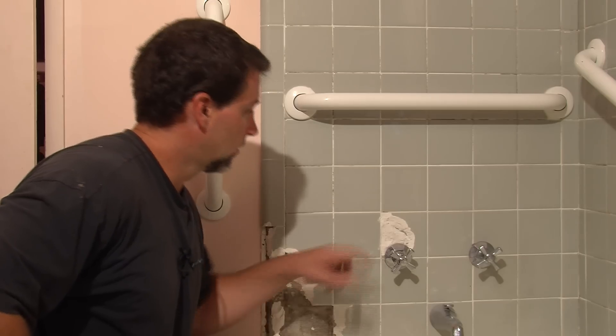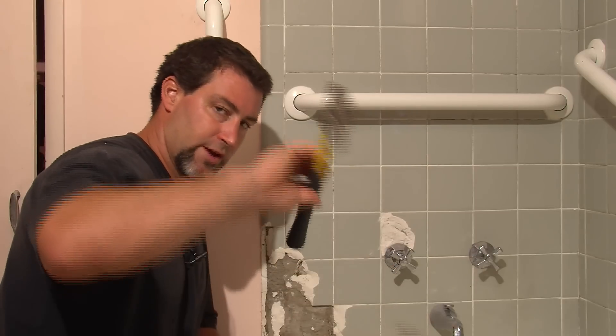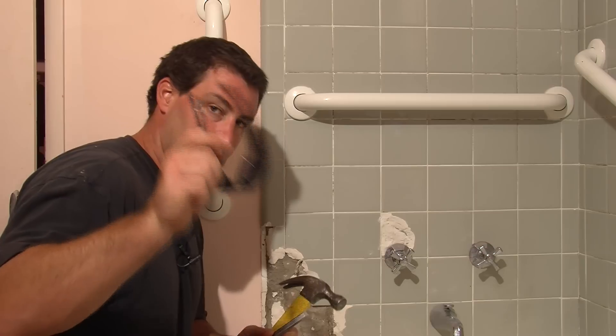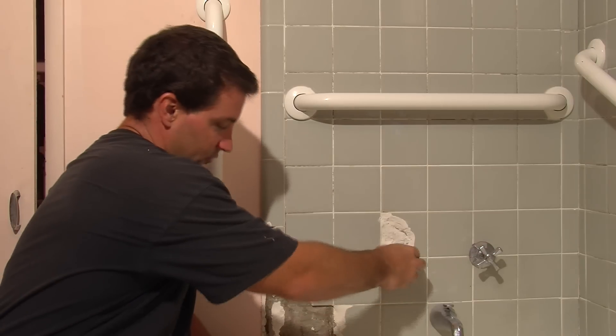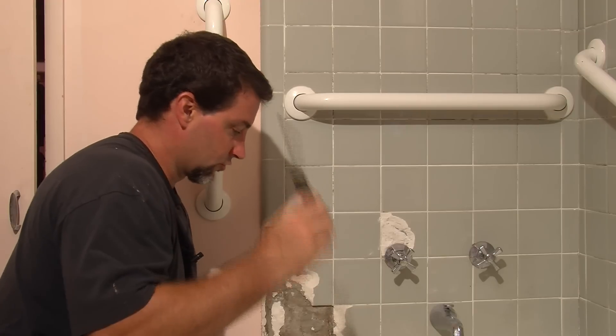First thing we want to do — we have some tile here that we need to chip out. We have a hammer, chisel, and safety glasses. Always wear safety glasses when chipping tile. And for these old fixtures, we're going to need a screwdriver.